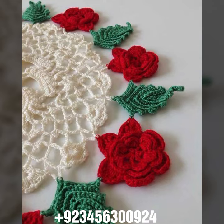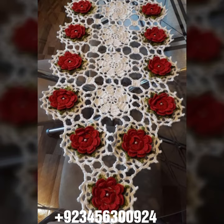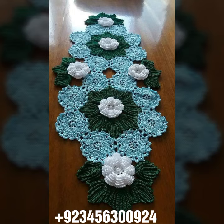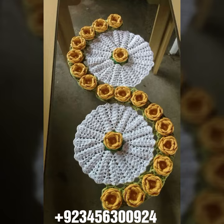Other crochet products include crochet bed sheet cover design, sofa cover design, cushion cover design, curtain designs, crochet women's long dresses, short dresses, full sleeve, half sleeve, sleeveless dresses, off-shoulder dresses, crochet women's scarf design, flowering scarf design, cap, shawl, crochet jacket design, curtain design, and crochet cardigan, blouse, and top designs.